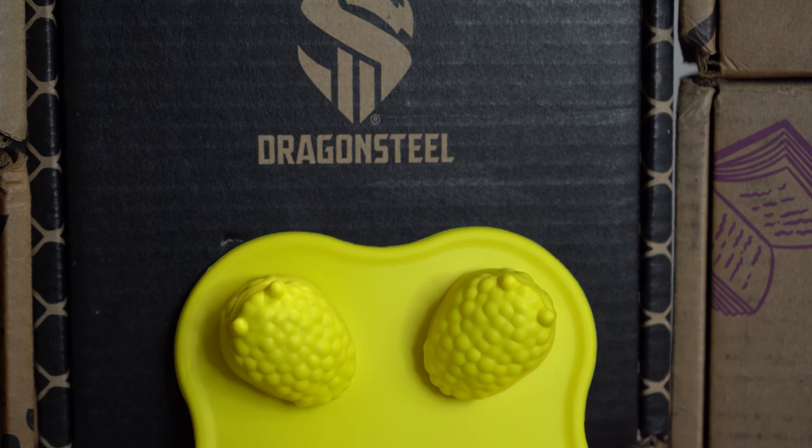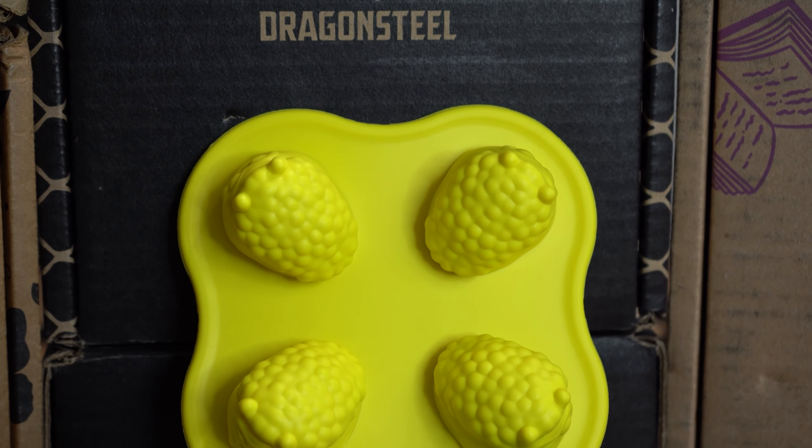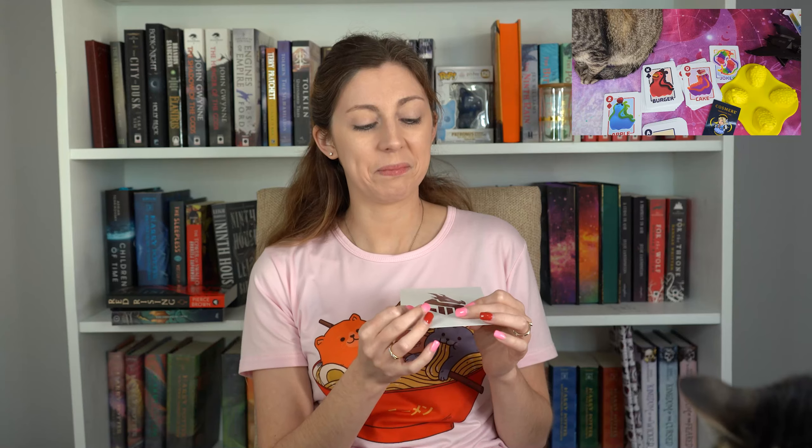The doom slug silicone mold lets you shape your favorite substances into slugs — say, for ice cubes, chocolate, gelatin, or other foods. You can also use it with wax, melted crayons, resin, and plaster. And the cosmere character pin — a pin prepared for every possibility — for Mistborn era two it's Shallan. Time to check cosmere character pin number three off your list!